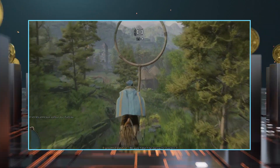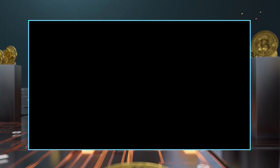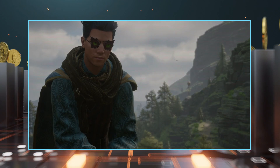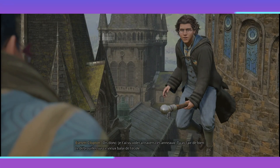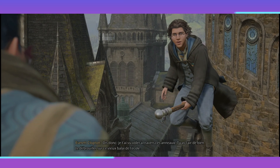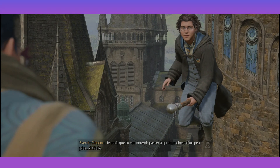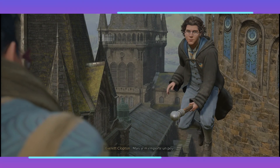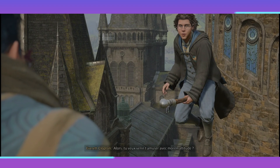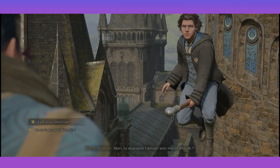Bravo ! Eh, je peux te parler ? Dis donc, je t'ai vu voler à travers ces anneaux. T'as l'air de bien te débrouiller sur ce vieux balai de l'école. Je crois que tu vas pouvoir passer à quelque chose d'un peu plus difficile. Mais je m'emporte un peu. On s'est croisés dans la salle commune. Je suis Evret de Clopton. Alors, tu veux venir t'amuser avec moi en altitude ? Ça m'a l'air intéressant.